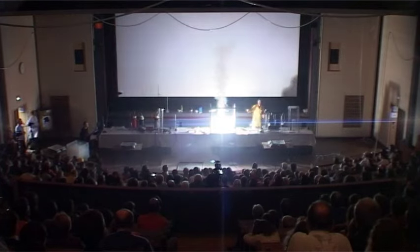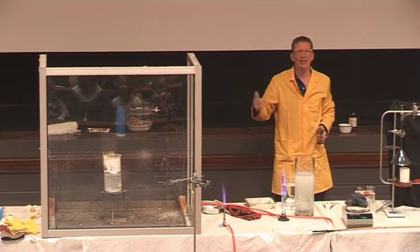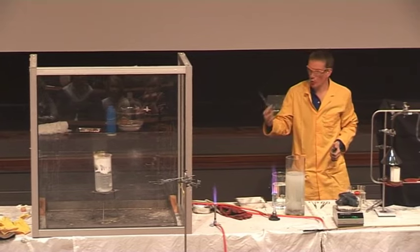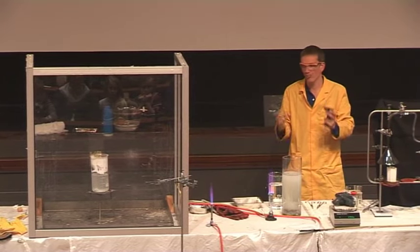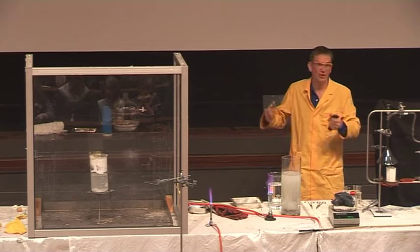Look how vigorous the reaction is. So even in water, the magnesium burns. It's combining with the water — stealing the oxygen from the water — forming magnesium oxide and giving out hydrogen.